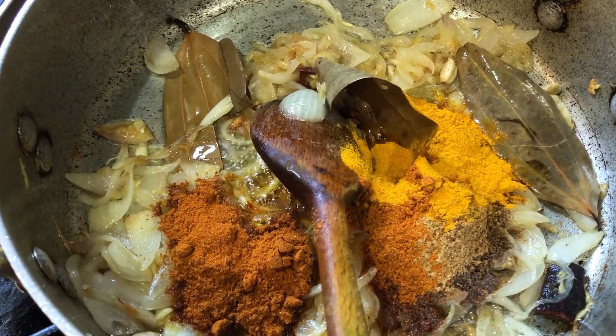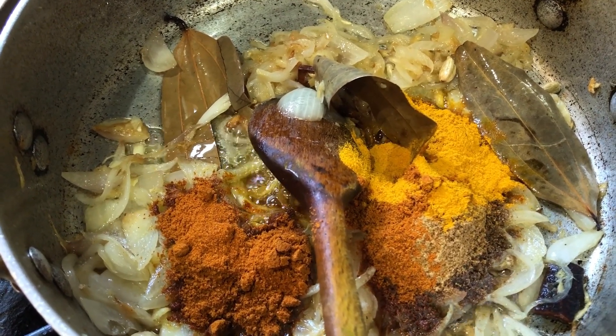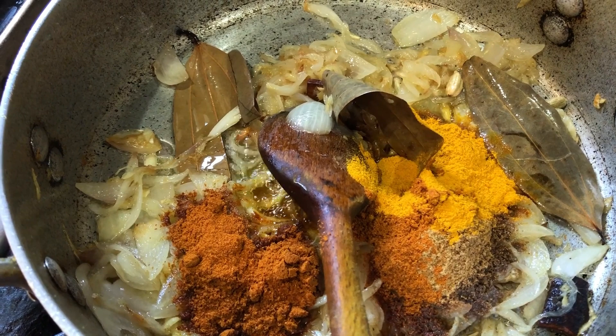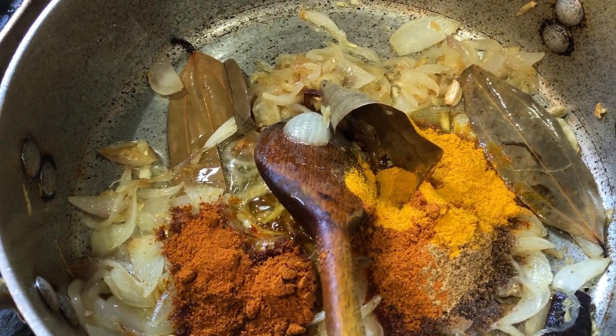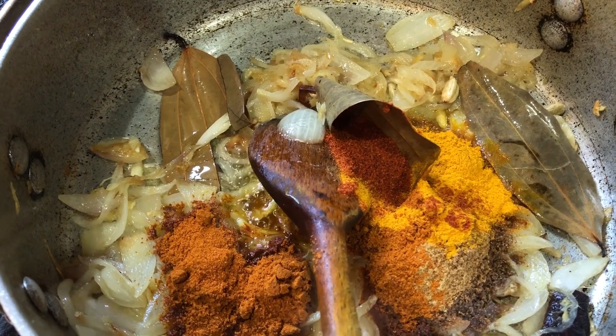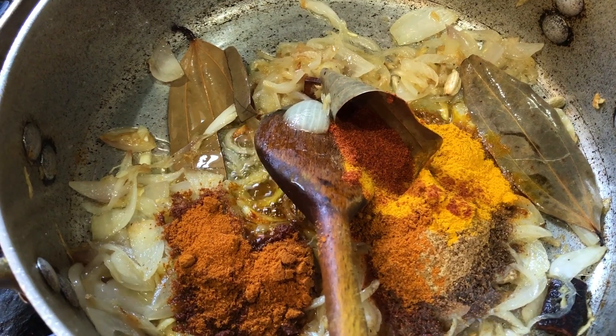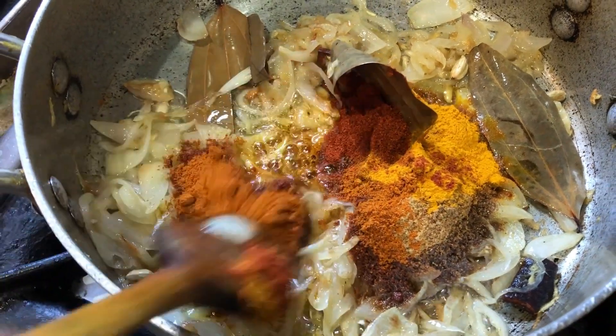One teaspoon of turmeric powder. And one teaspoon of chili powder. And that's all the spices — zira powder and the rest.